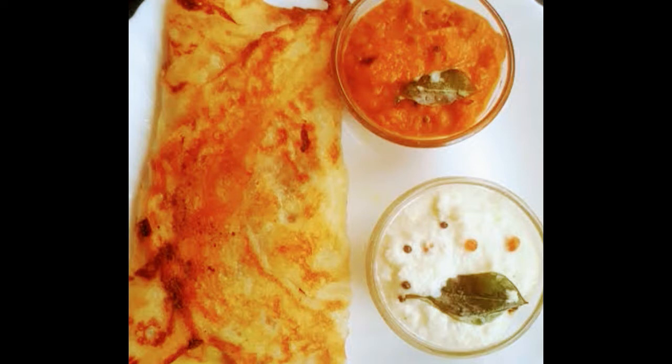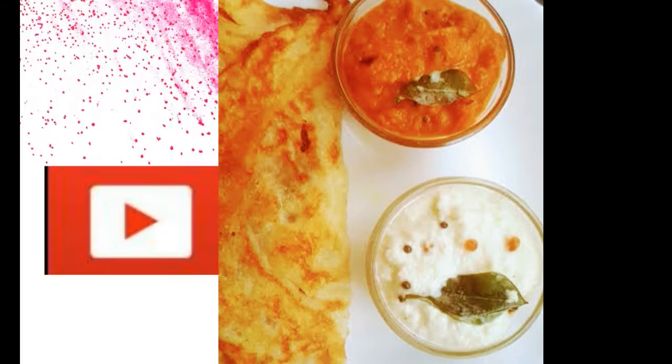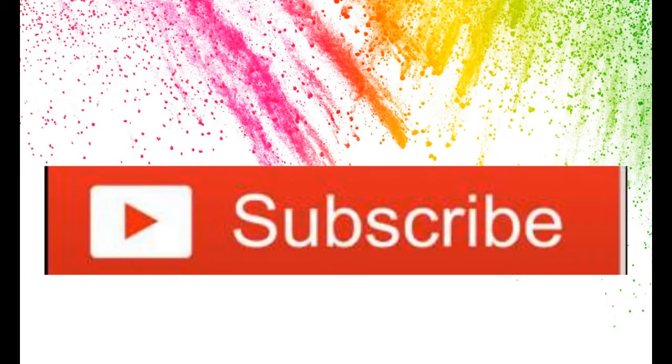I will be going to share a lot of tips. If you skip this video, please subscribe and don't forget to like this video.